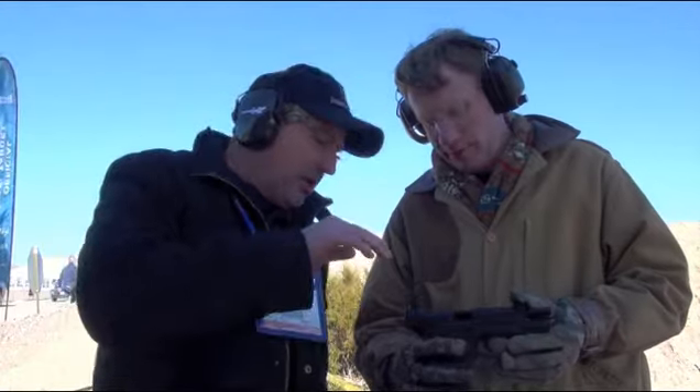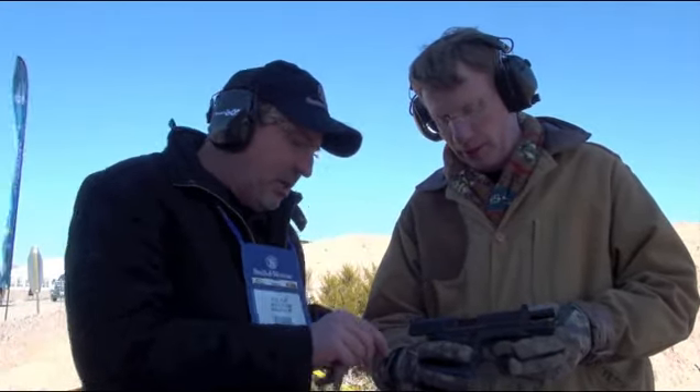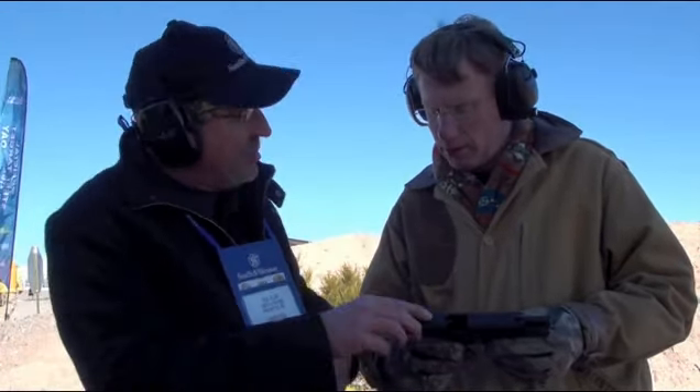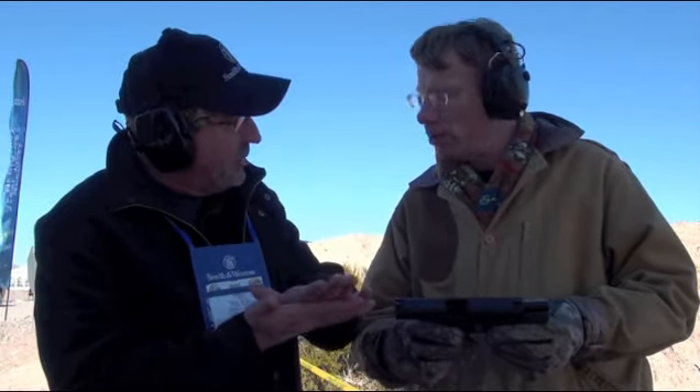The CORE stands for Competition Optics Ready Equipment. The neat thing about this gun is if you look real closely you can see that we have a removable piece cut out of the slide. What that does is you take that off, and this gun actually comes with five sets of templates or plates.